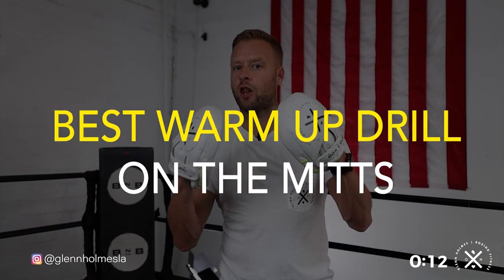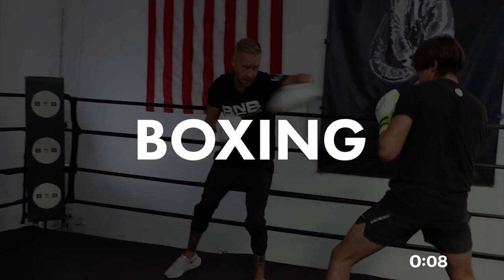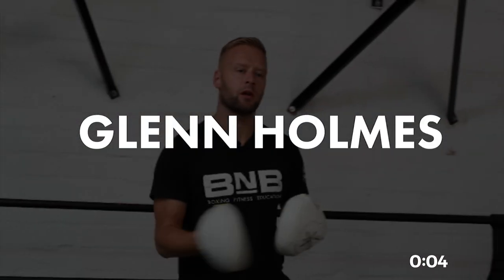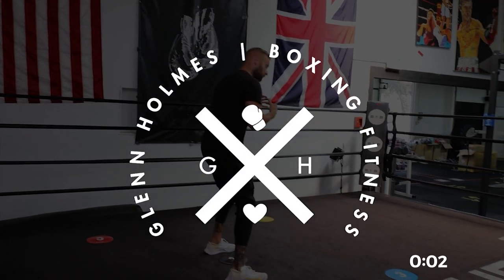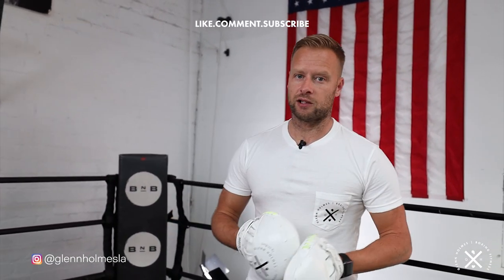The best warm-up drill you can do on the mitts to get you ready for a great boxing session. My name is Glenn Holmes, I'm the co-owner of the Boxing Burn Academy, the world's number one boxing fitness certification course. I'm also the founding trainer here at Boxing Burn in Los Angeles, California.